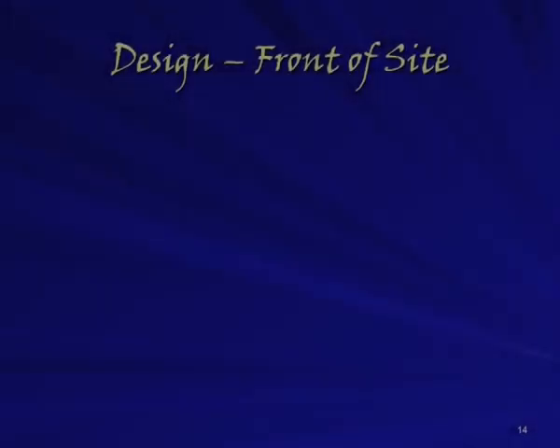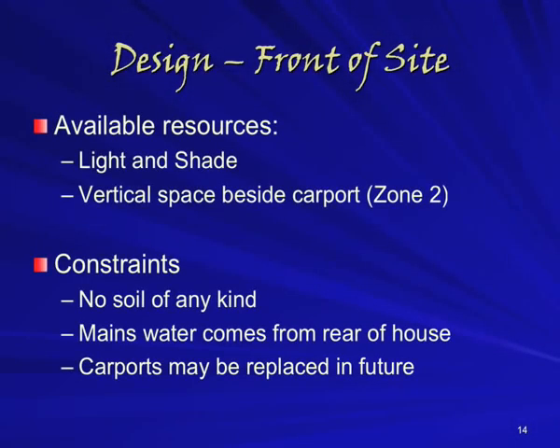Part 2 continues with the second half of our PowerPoint presentation. On to the design — we'll start at the front of the site. We've got a variety of light and shade conditions here, and a tall vertical space in the sun.